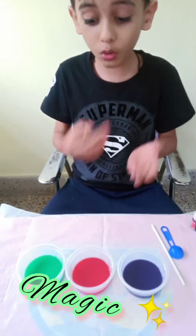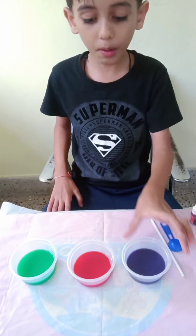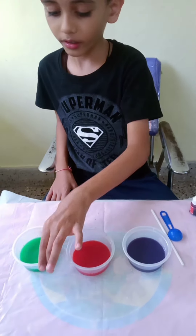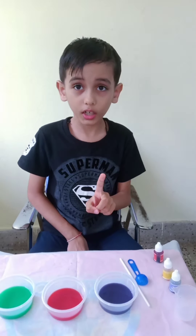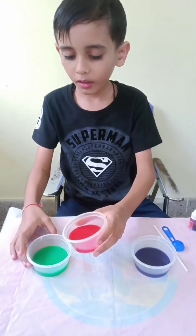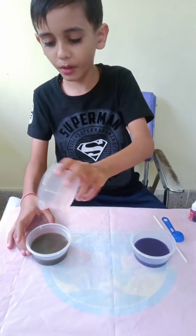Look at this magic. We have made new colors. The color names are purple, orange, and green. We can also make a new color. We take the orange and put it into the green. It becomes brown.